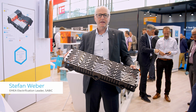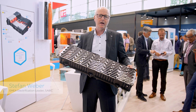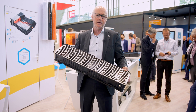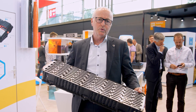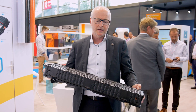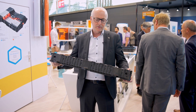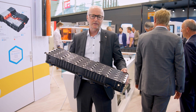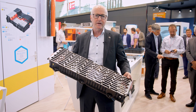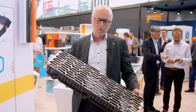This is an electric vehicle battery module housing using our polycarbonate Lexan glass fiber 20% flame retardant material. It is produced in one step overmolding the aluminum bus bars in an injection molding process, and is a very good example where the advantages of plastics can be used with functional integration and lightweight design.